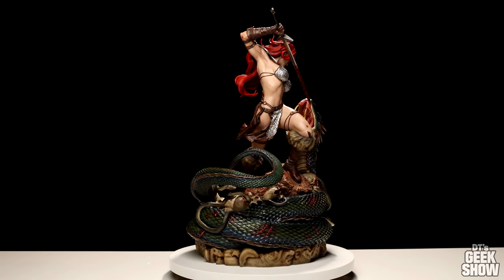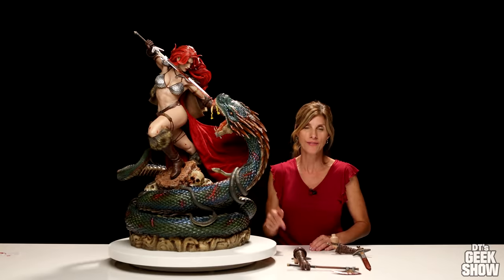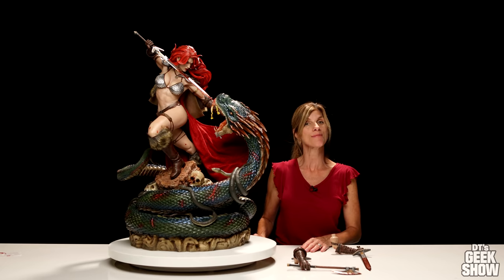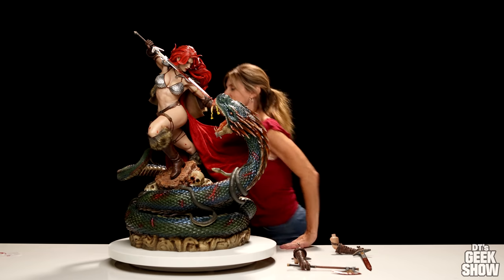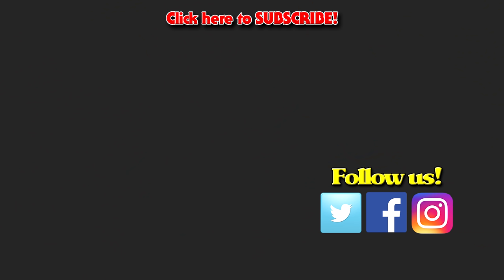If you have any questions about my statue building or the character or anything else, just leave it in the comments below and DT will get back to you. Till next time, bye! Hey DT, done with your girl!